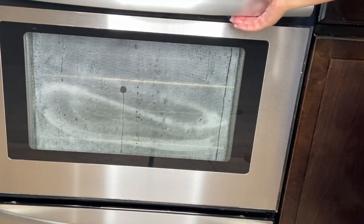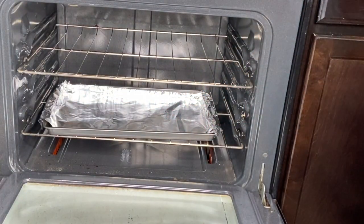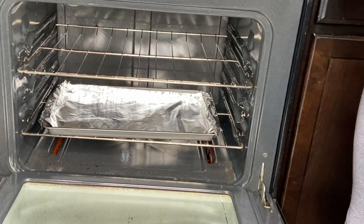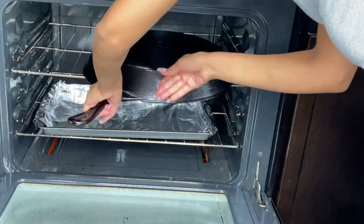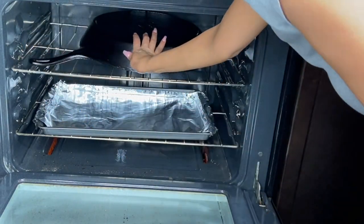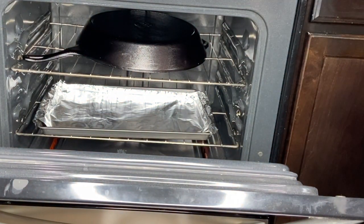Now that our oven is preheated to 500 degrees, we're going to go ahead and pop that open. On the bottom I'm going to put my sheet tray, and on the top rack I'm going to go ahead and put my cast iron in, upside down. We're going to go ahead and bake our cast iron for approximately 45 minutes and we'll be back.